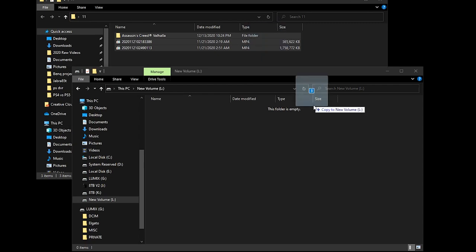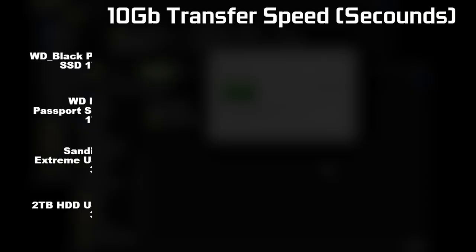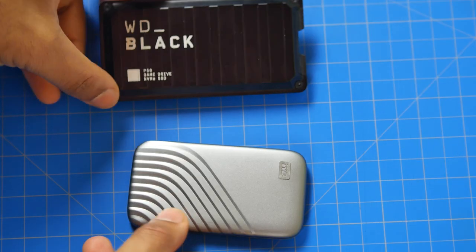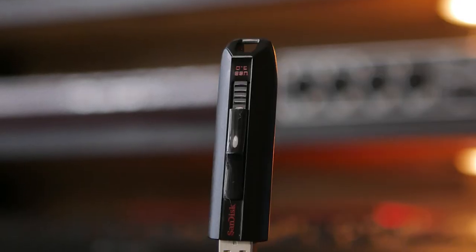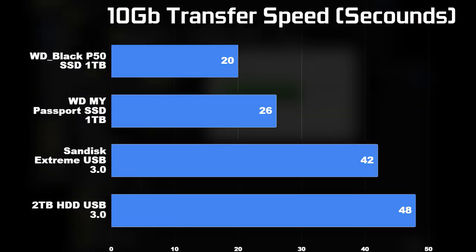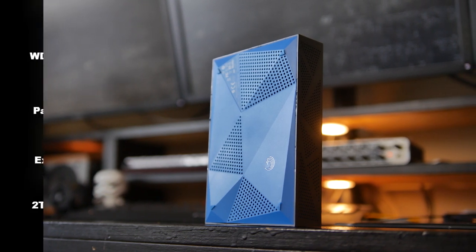Furthermore, in terms of transferring data between your Windows-based PC, I transferred about 10 gigabytes of HD video files onto the P50 drive and it only took about 20 seconds. On the My Passport SSD drive it took about 26 seconds, on a standard SanDisk Extreme Edition USB 3.0 drive it took about 42 seconds, and on a standard mechanical USB 3.0 drive it took about 48 seconds to complete.